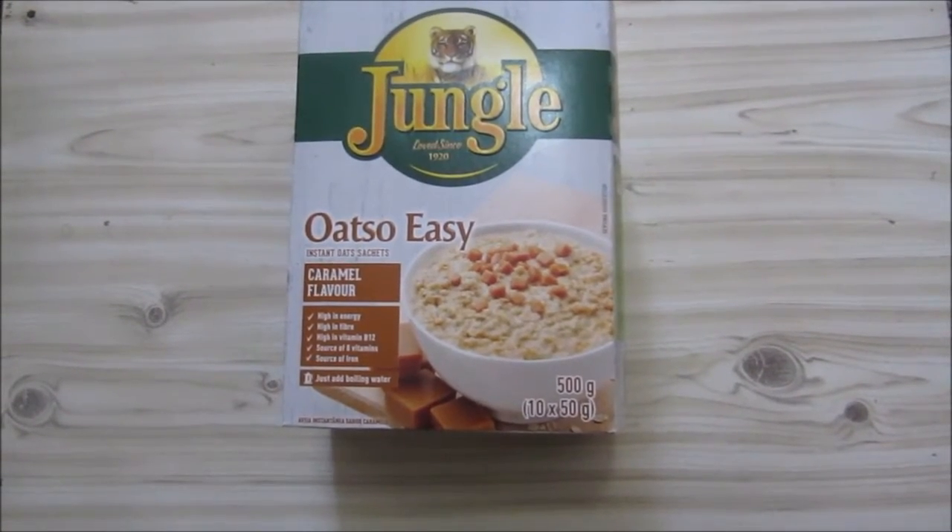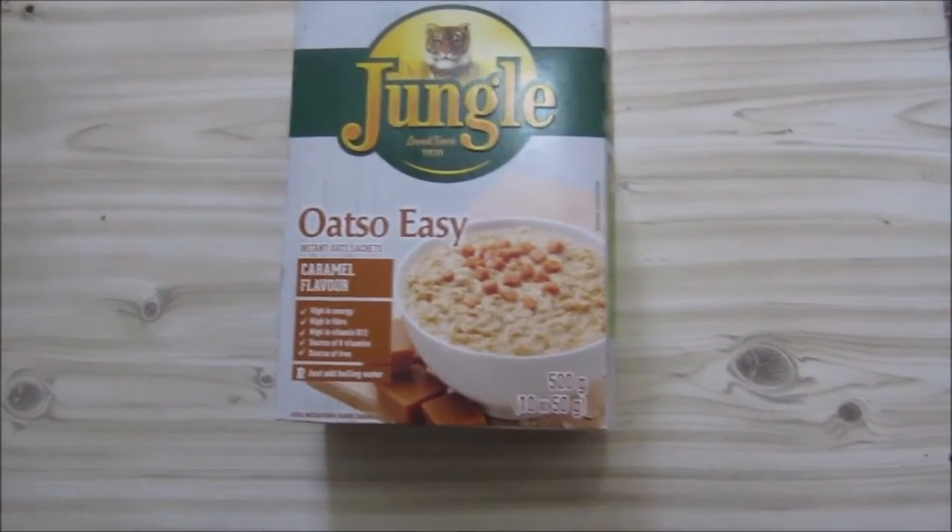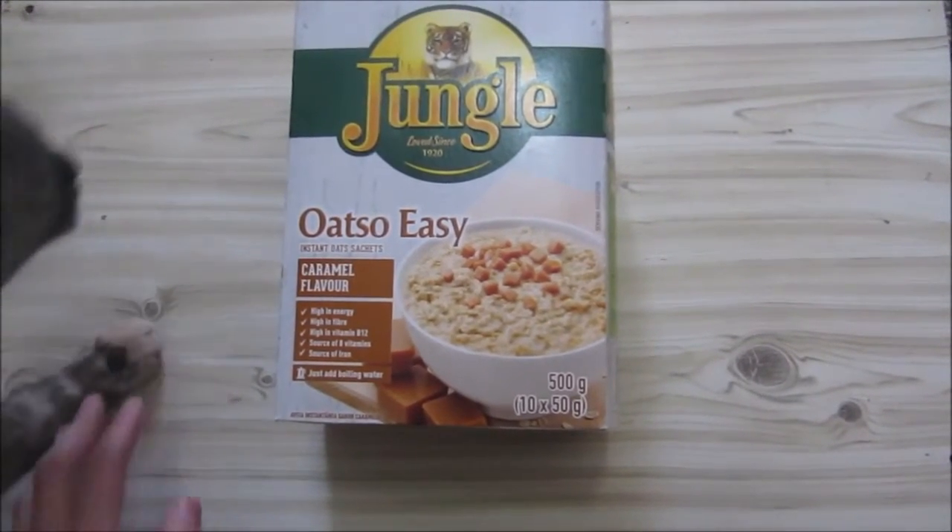The cat has been gone for a few weeks and now it's back. I don't know where it went, but now it wants to reclaim everything.